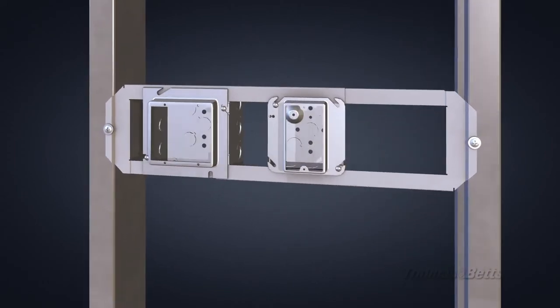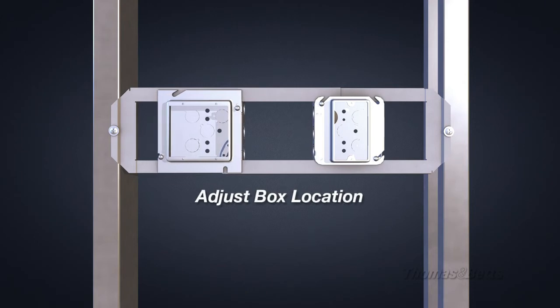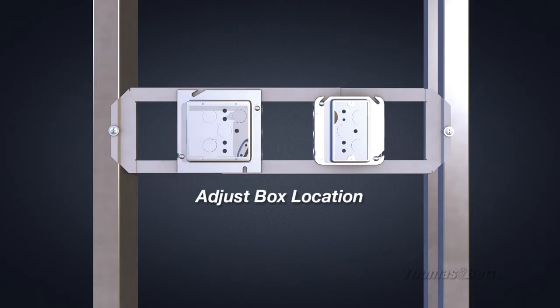The bracket's open design provides adjustability to meet stud spacing and gives you the freedom to mount boxes at any location within the bracket window. These features lead to additional time, labor, and cost savings.